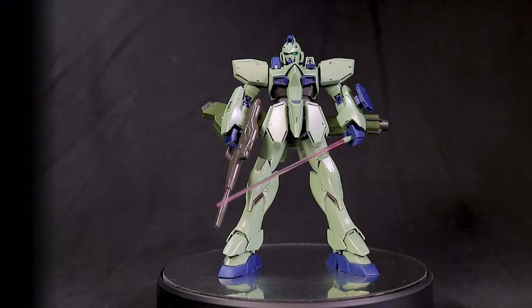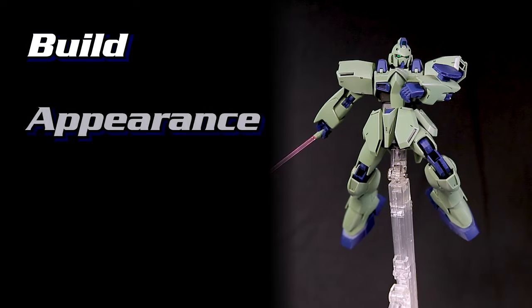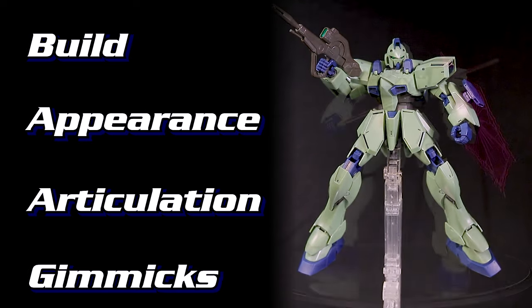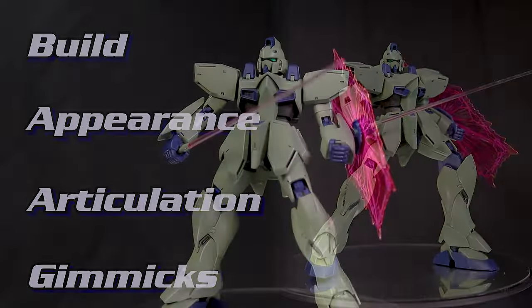We'll be looking at this RE100 Gun Easy in four categories: the build, appearance, articulation, and the gimmicks. Unlike those Master Grade reviews though, we won't be giving any scores out. Instead let's just take a quick look over this kit.